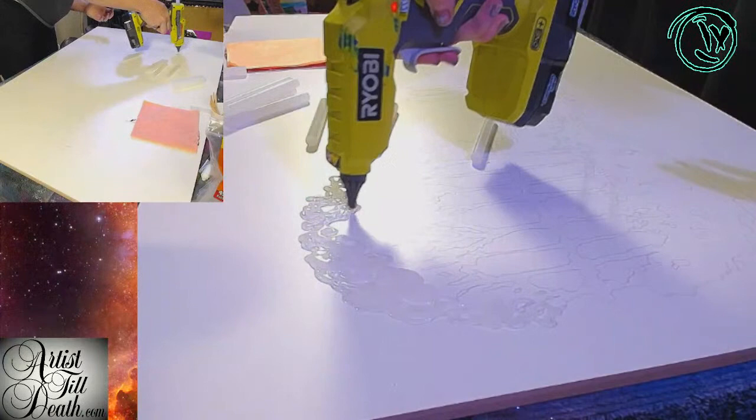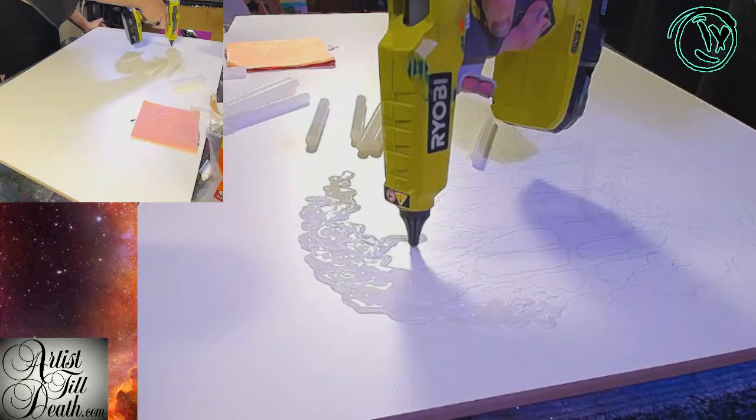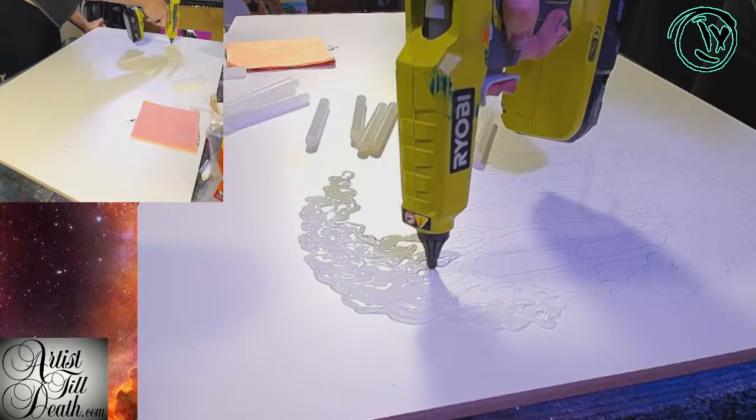It wouldn't hurt if you left some other parts of the tube right here — some parts just get left and they get left. This is a very loose feel type thing.